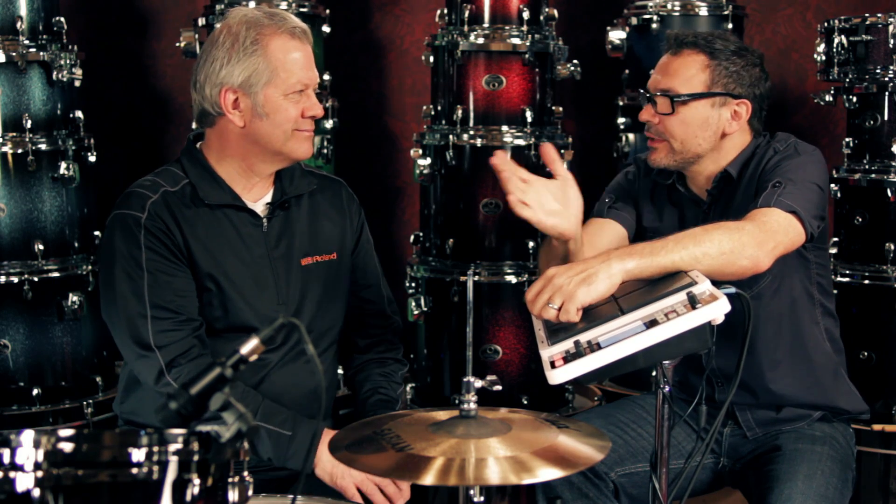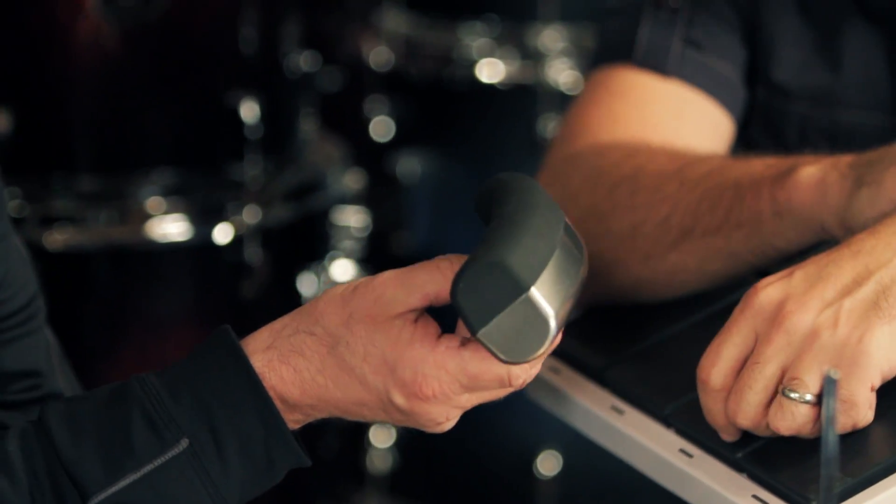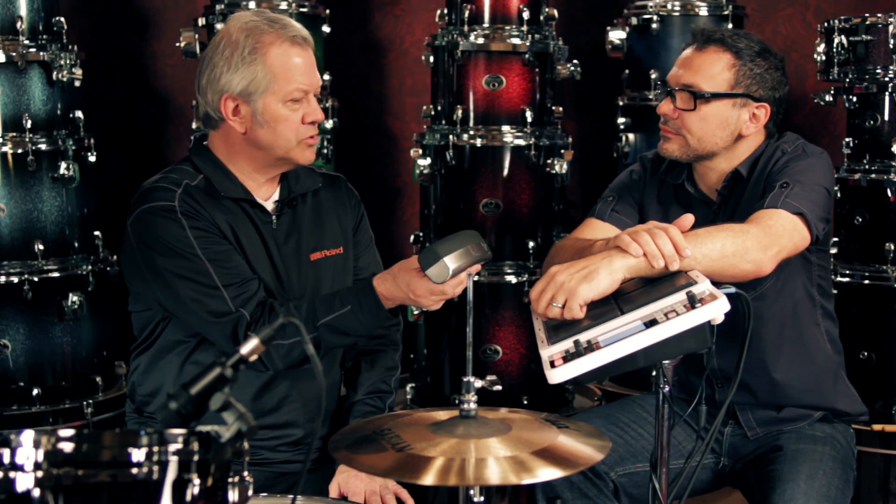Hi, I'm Mariano with Guitar Center. I'm here with Drew from Roland today. So we're going to talk about the Roland BT-1 Bar Trigger Pad — a fairly new product and a great little accessory to add to an electronic drum set or an acoustic drum set.